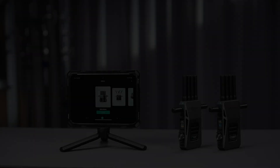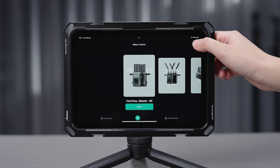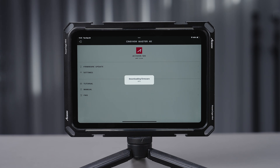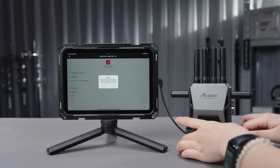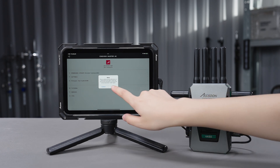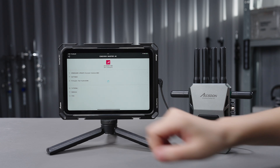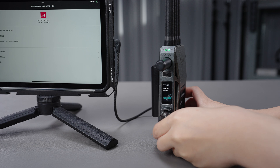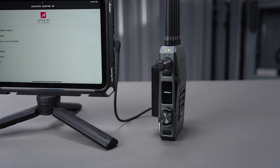Additionally, for firmware updates, please make sure your smartphone or iPad is connected to the internet first. Open the Exun-C app, choose CineView Master 4K, click on the upper-right corner setting button, and then choose Firmware Update. After the download is complete, connect the USB cable to the transmitter and follow the instructions for firmware packet transfer. After processing, the transmitter will reboot and the update will be finished.